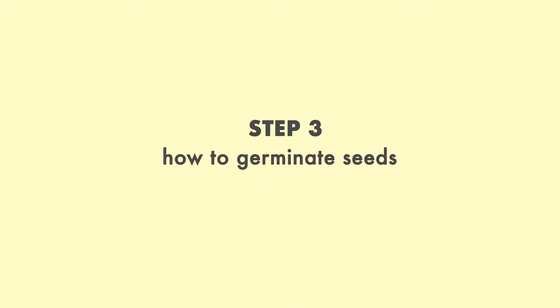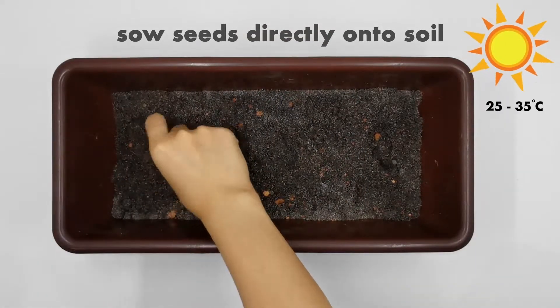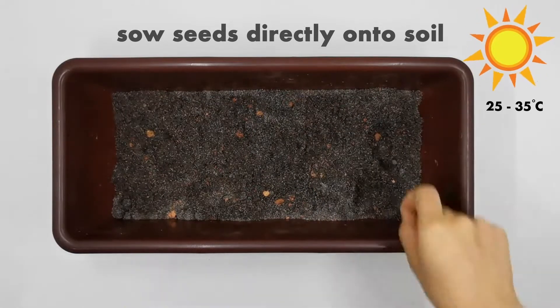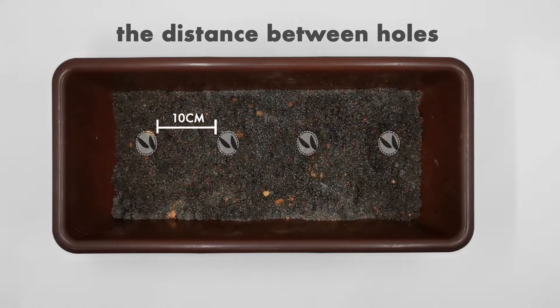Step 3: How to germinate seeds. Sow basil seeds directly onto soil. Place two seeds per hole; the distance between holes is 10 centimeters.